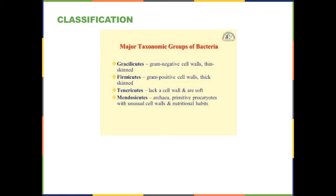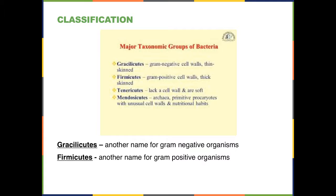When talking about the taxonomic classification of bacteria, there are essentially four groups mentioned. The first group, the gram-negative organisms, are also called gracilicutes — this name reflects that their cell walls are thin and stain only with the red saffron stain. The gram-positive organisms have thicker cell walls that stain positively with crystal violet, and they're called firmicutes. A memory aid: think thick, think positive for firmicutes; thin, negative for gracilicutes.